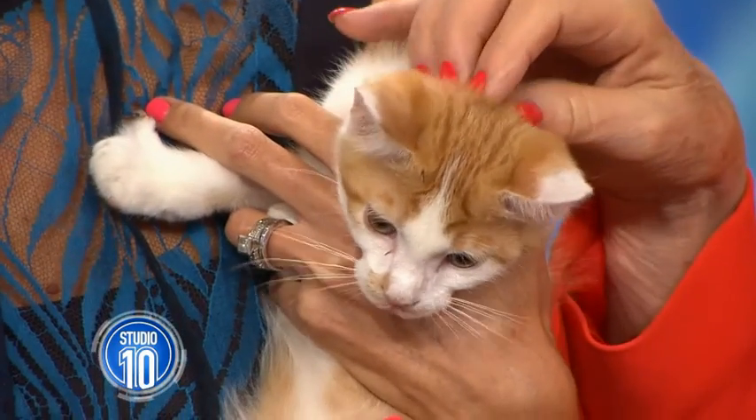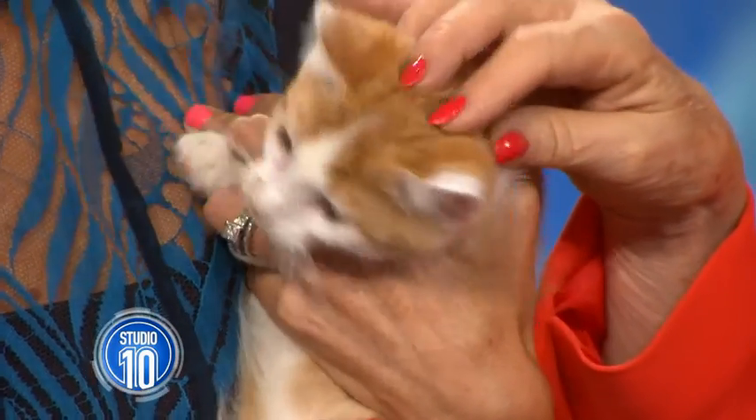Life hacks and furniture hacking have become hugely popular, and it's no surprise that we're heading into pet hack territory. Pet hacks are basically making toys and things for your cat to keep them entertained out of everyday items.